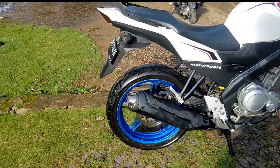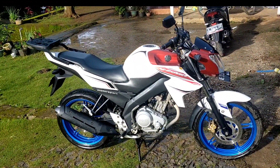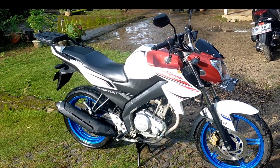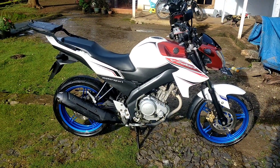Assalamualaikum warahmatullahi wabarakatuh. For my friends and subscribers wherever you are — as per the video intro, this is my 2013 Fixion that I will change the color to full white, though not a full repaint.